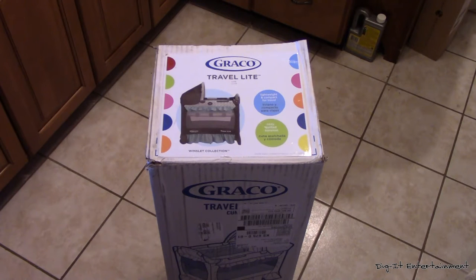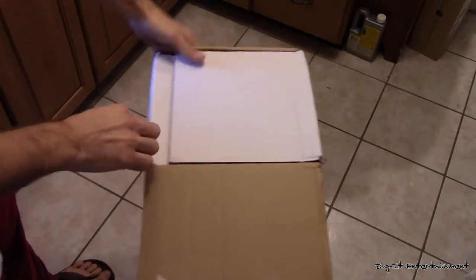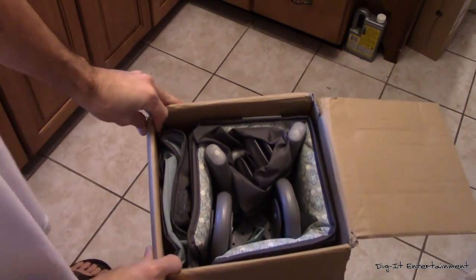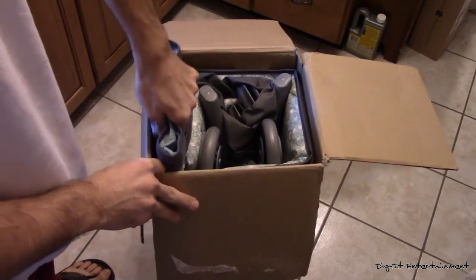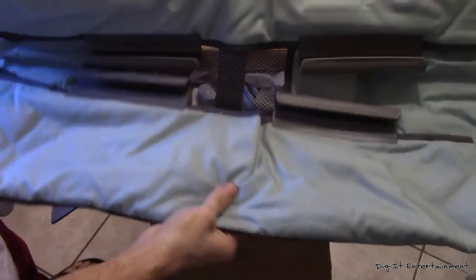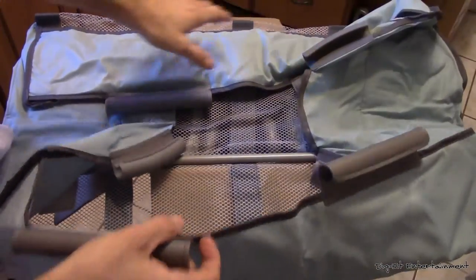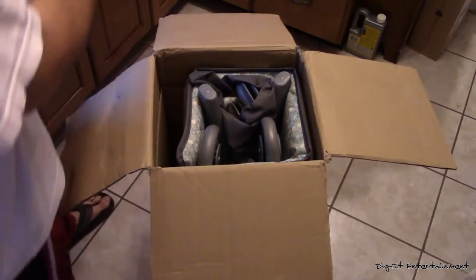So without further ado, let's go ahead and see what's in the box. We're going to go ahead and open it up here. It's all packaged in there nicely, so let's try to do this somewhat in an organized fashion. It looks like this must be the crib part itself or the bassinet — I'm guessing, I've never done this before. But that looks like it's going to hook over the edge of the pack and play portion of it.